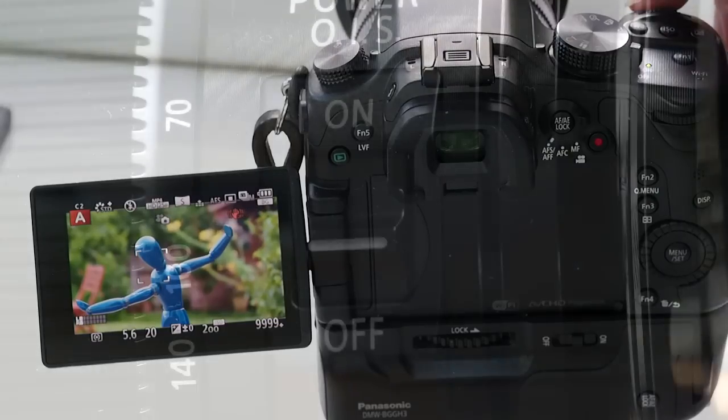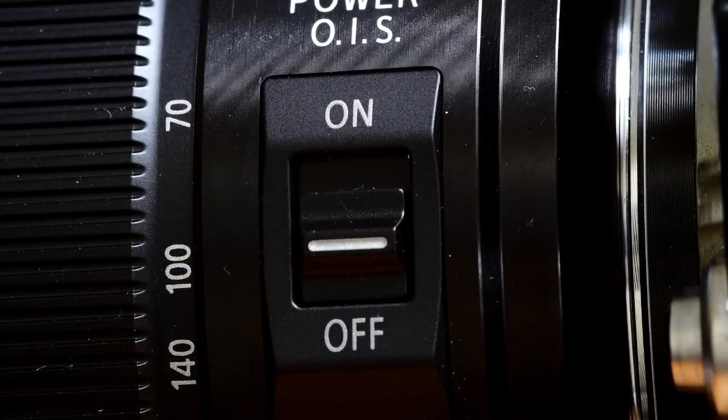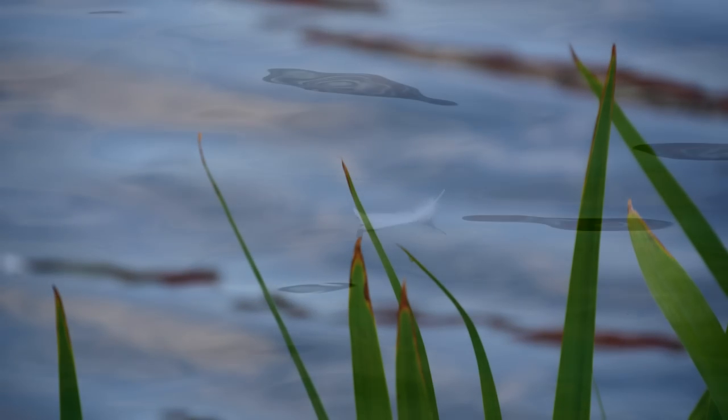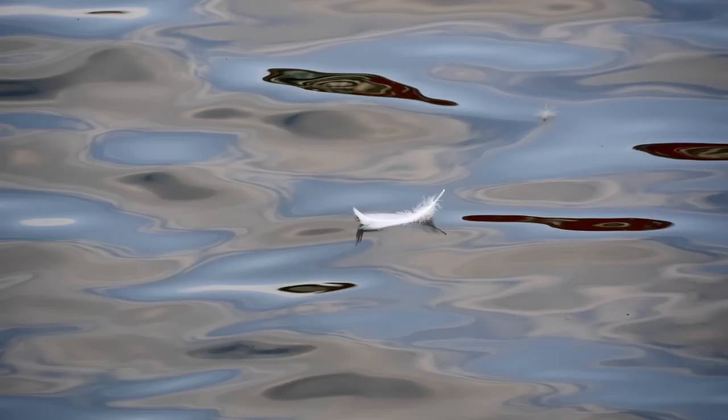I can't sensibly test the in-lens optical stabilisation, but it definitely feels more effective than before, and the calming effect in the viewfinder is very noticeable. Definitely a good lens for the drinkers amongst us.